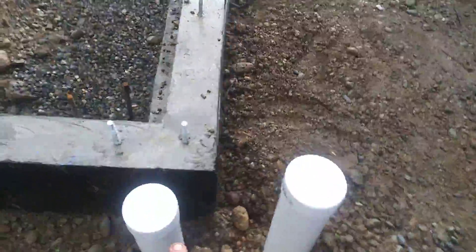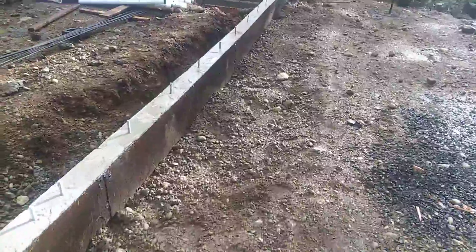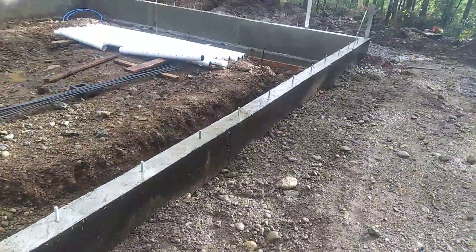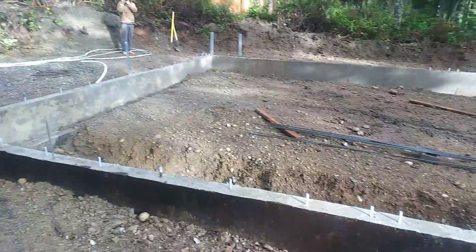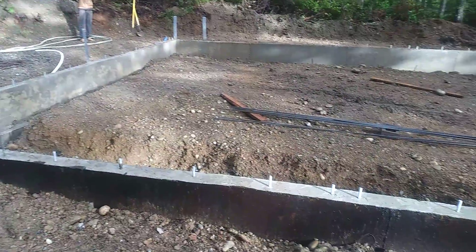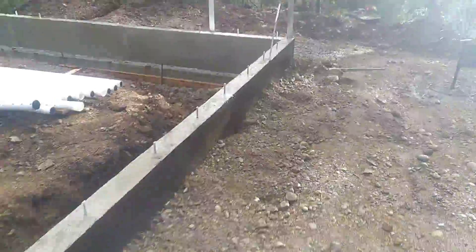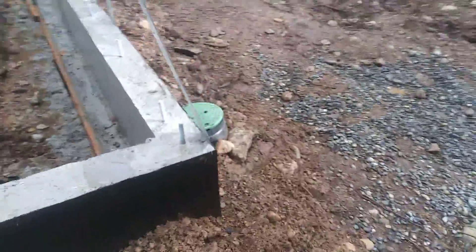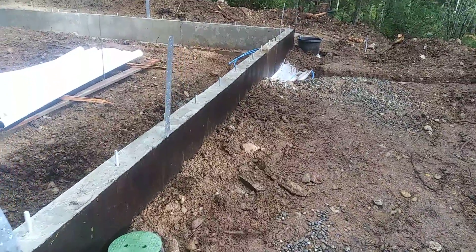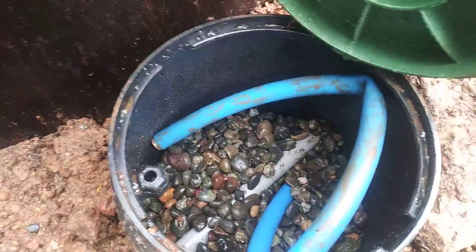I'll take the caps off and cut those even. Here's about where the front door will be. The drains are filled up, and there's a service box here for a solenoid.